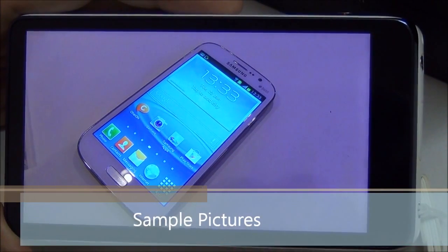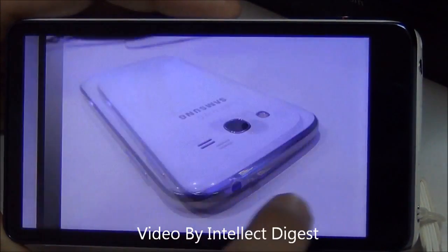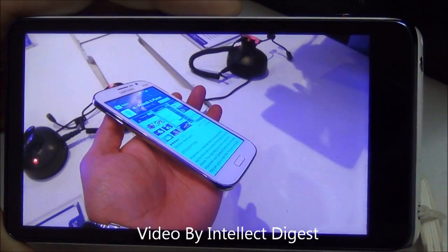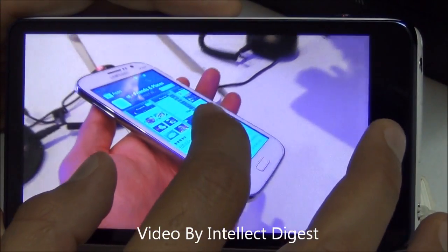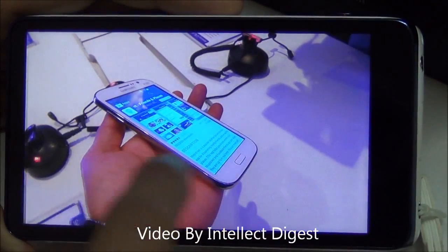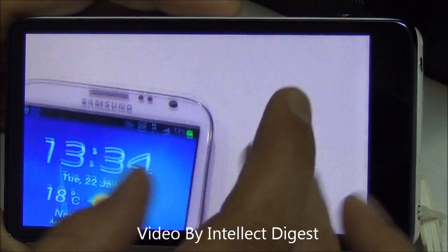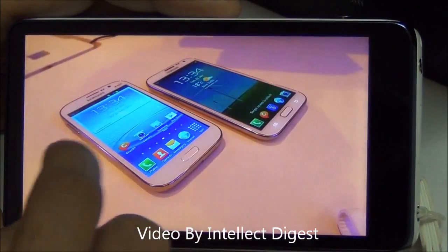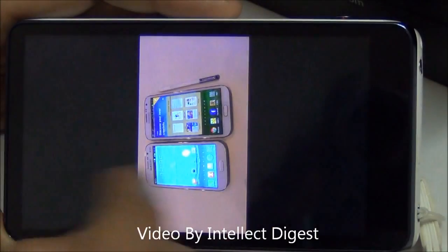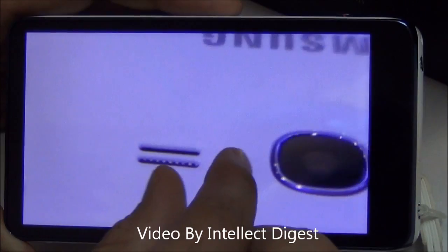Let me quickly walk you through some of the pictures I have clicked with this camera so you can see the quality for yourself. This is quite clear and the focusing on this picture is quite sharp. This picture looks quite good on this large display. In low light or dark conditions you can also click very good photos using the flash, and the detailing in the pictures is quite good.